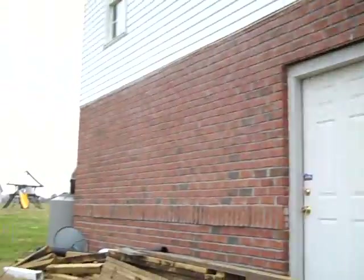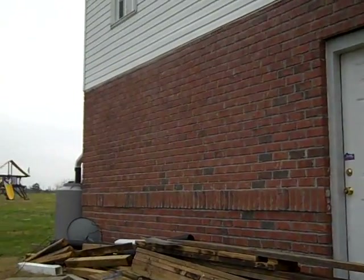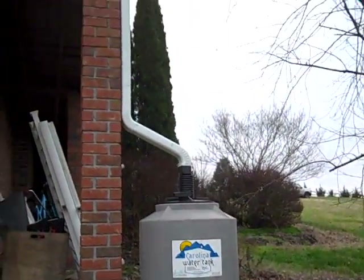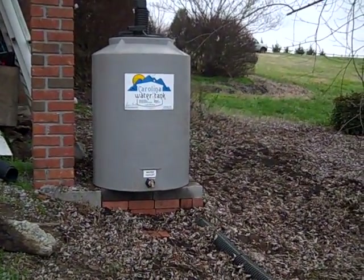We put one tank on one side of the house and the other one on this side of the house. Pretty much the same — straight down, we didn't have to go around any corners. I think they look pretty good and they don't stand out.